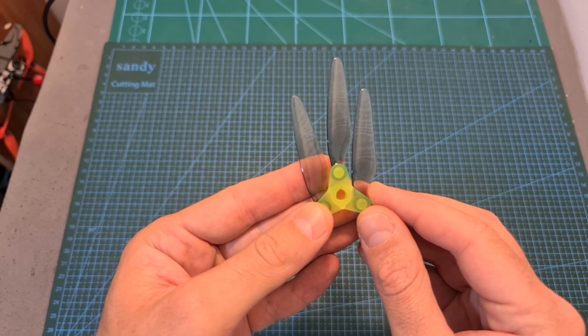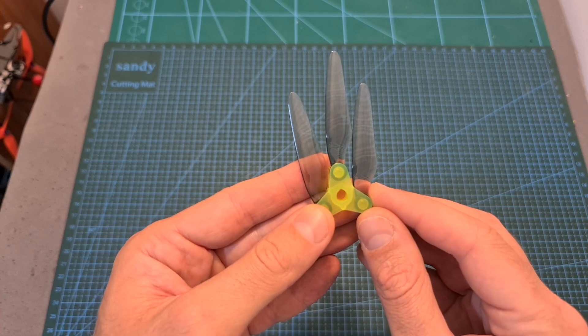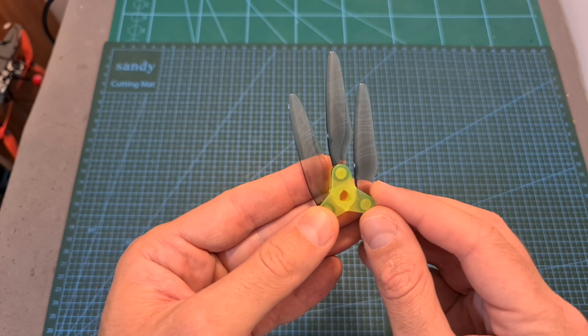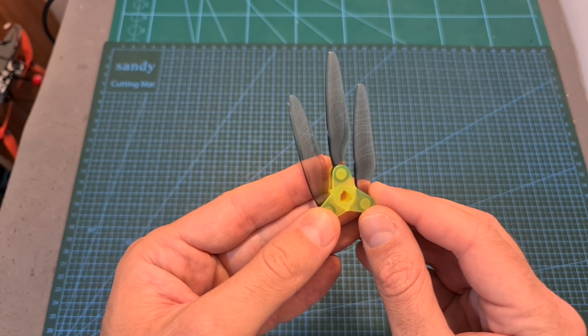The 5 sets of Dalprop Fold 5.1 inch propellers are going to be directly sent to the winners by Dalprop, so in case you are one of the winners — and only if you are one of the winners — please send me an email and I'm going to take care of the rest.